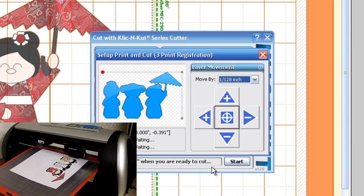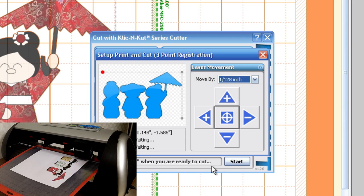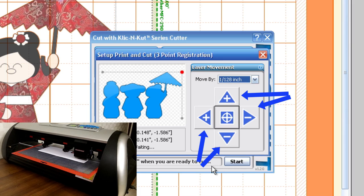In this new menu you'll notice a little blinking red dot. That blinking red dot lets you know that's the registration mark it is looking for, and we need to move our laser so it's right over that dot. The magnitude of the laser movement is determined by the Move By drop-down menu. Right now I have it set to 1 over 128, which is how far it's going to move every time I hit that arrow button.